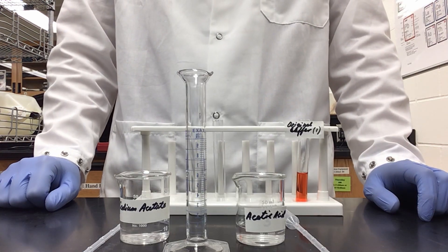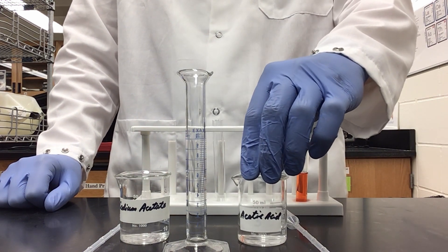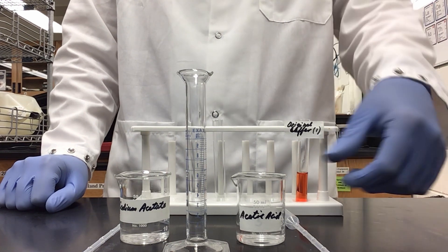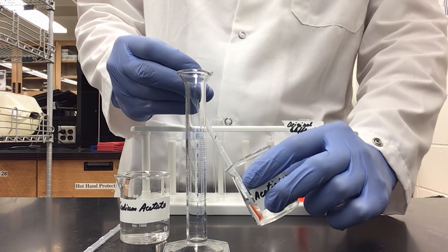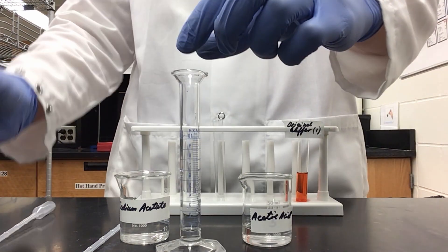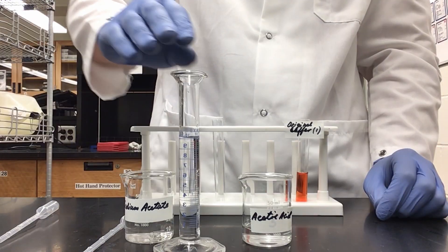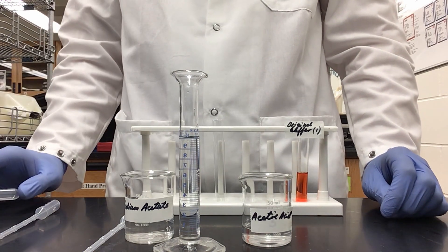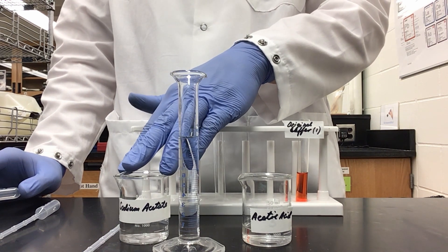Now I'm going to make a dilution of my acetic acid to create a new buffer. I'm going to do a 1 to 10 dilution. I'll take 1 milliliter of my acetic acid into my 10 milliliter graduated cylinder, then dilute it up to the 10 milliliter mark with deionized water. Now I'm going to take equal parts of my diluted acetic acid and sodium acetate and make a new buffer.